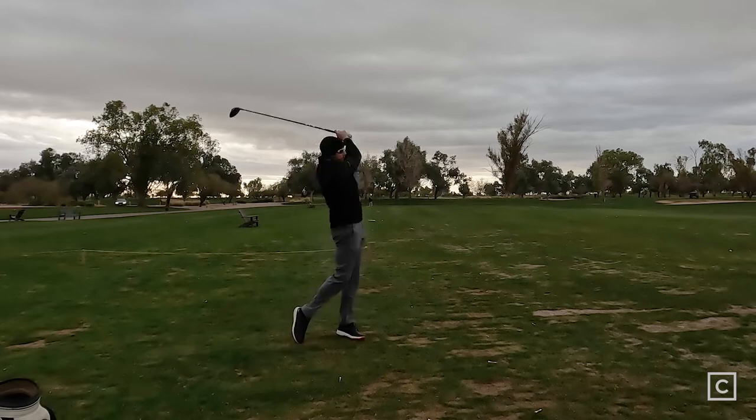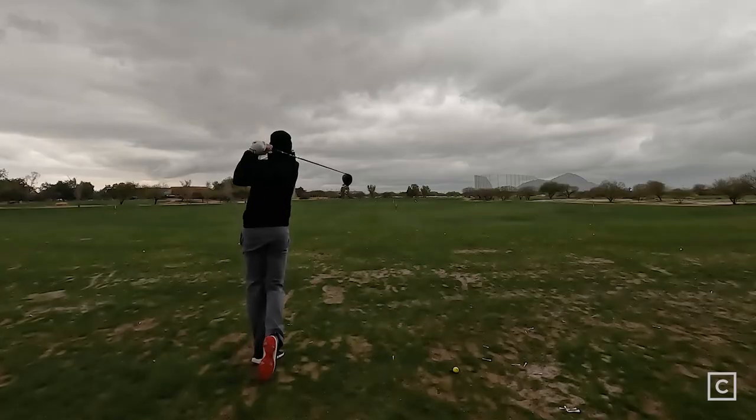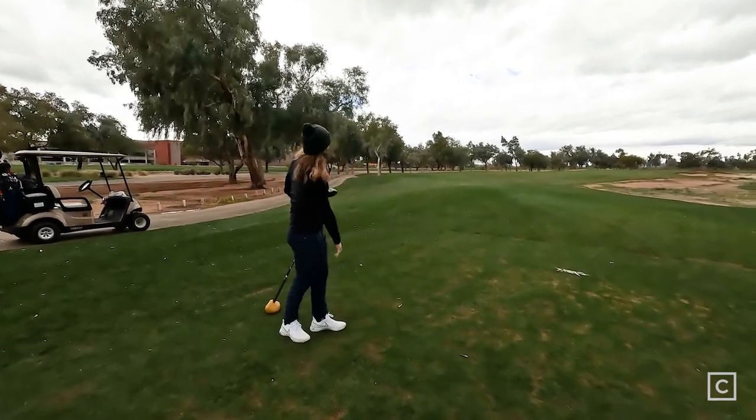Cobra claims that it is the longest total distance — going to be an absolute monster. That's a big claim considering who they're up against this year, and also having Kyle Berkshire play the driver along with Bryson DeChambeau. They claim it is the longest driver on tour. And testing it — oh, monster. That sound is so good.